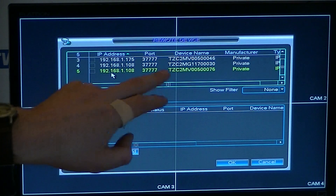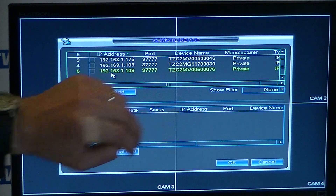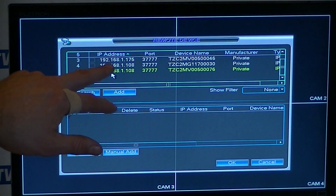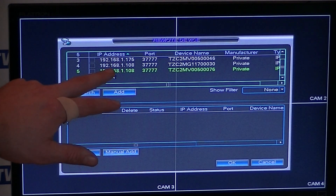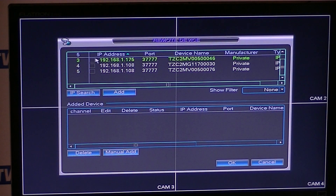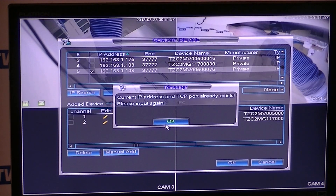Looking at the IP addresses, port numbers, and device names: the camera I changed — ending in 0046 — has the IP address 192.168.1.175. The other two cameras, where we haven't changed the IP address, both have identical IP addresses: 192.168.1.108 each. We'll select all three cameras and click Add to view all of them. It then tells us: 'The current IP address and TCP port already exists — please input again.'